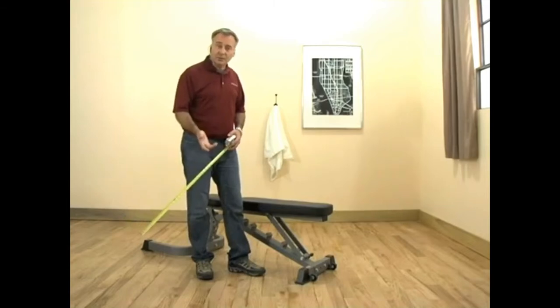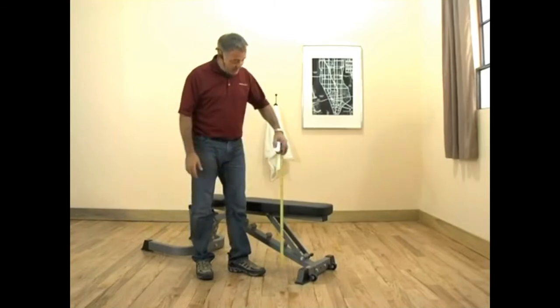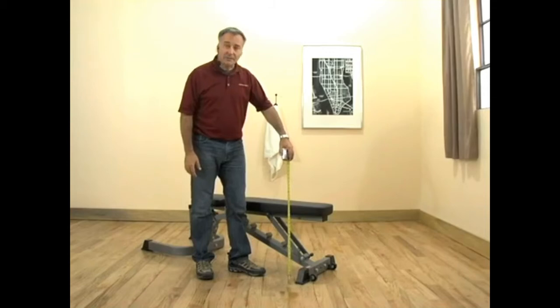A common question regarding the F602 bench is the height. In the flat position, the bench is 20 and a half inches from the floor.